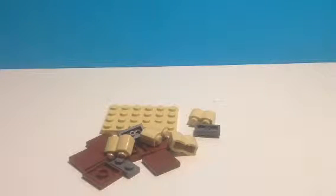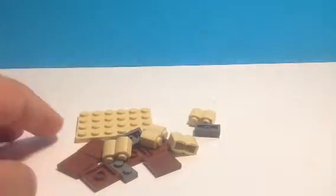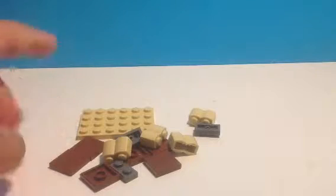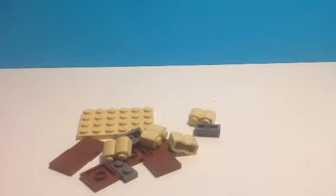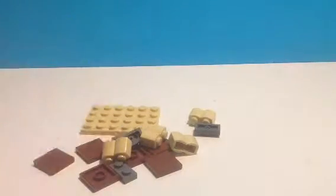Hey YouTube, this is London Fredo Steam 6 and welcome back to another How To Make Tutorial. Today I'm going to show you how to make a Lego Table. This is a very easy little tutorial and you can change and swap colours of what pieces you want and everything.